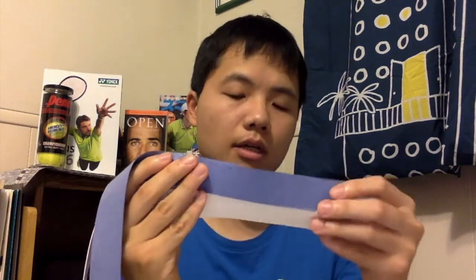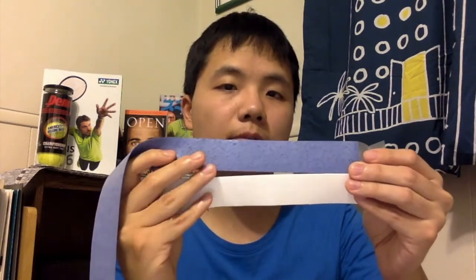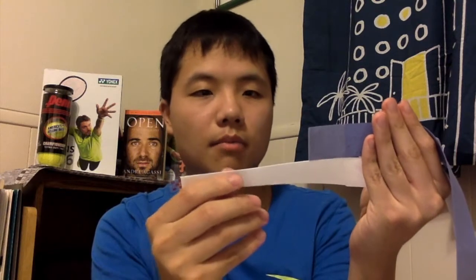The other downside to the Tourna Grip is that it's actually shorter in length than other grips. The white grip here is the Technifiber over grip I'm currently using, and on top is the Tourna Grip — it's about 2 to 3 inches shorter than a regular over grip. So if you're using a larger grip-size racket, there might be some issues with the Tourna Grip not covering your entire handle. But if you change your grip regularly and have been doing it for a while, you'll get the hang of it, so it's really not that big of a deal.